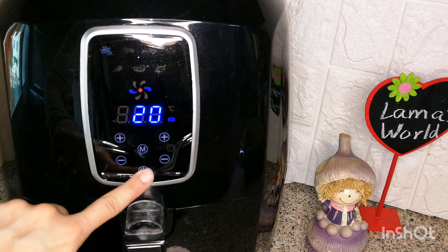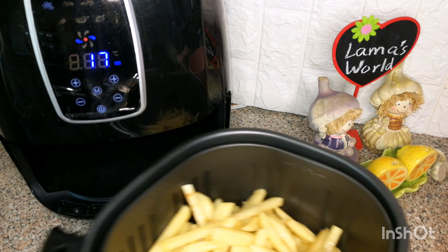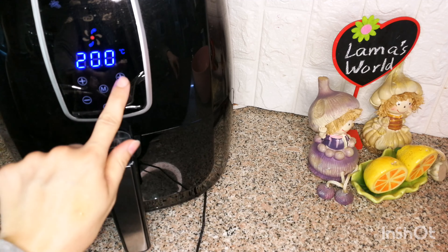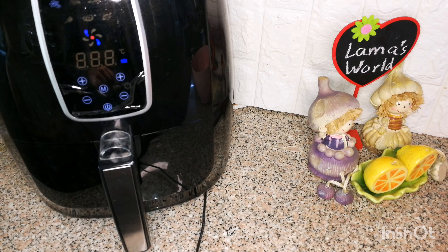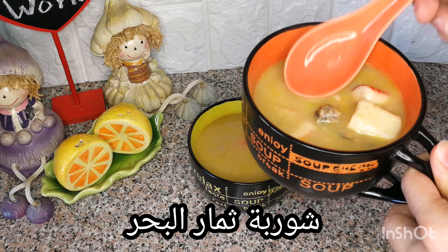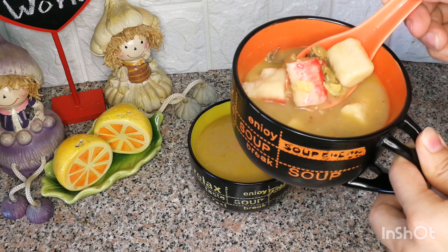Tip it two times. Tap the lid for 6 minutes, tap and press the lid for 6 minutes. Then open the lid with a bottle.